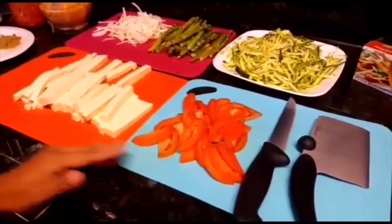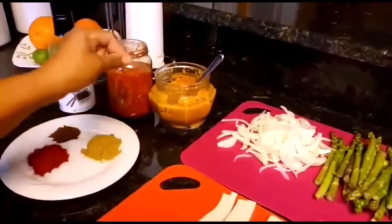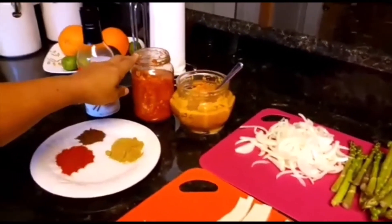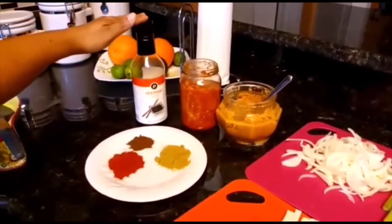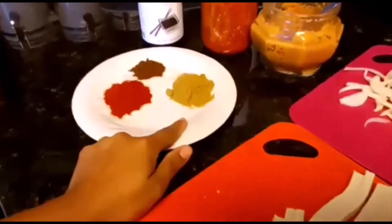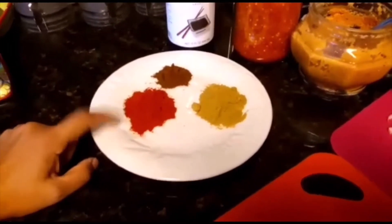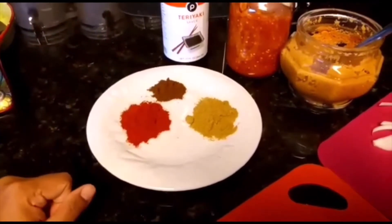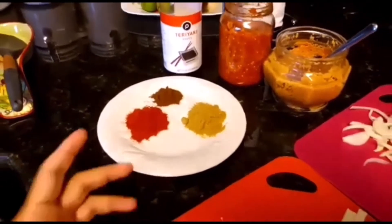As I mentioned before, I always do the garlic ginger paste which I always prepare and have in the refrigerator. Extra chili if I need it. For this I will also do the teriyaki sauce, a tablespoon of coriander seed, a tablespoon of paprika, and a teaspoon of roasted cumin.